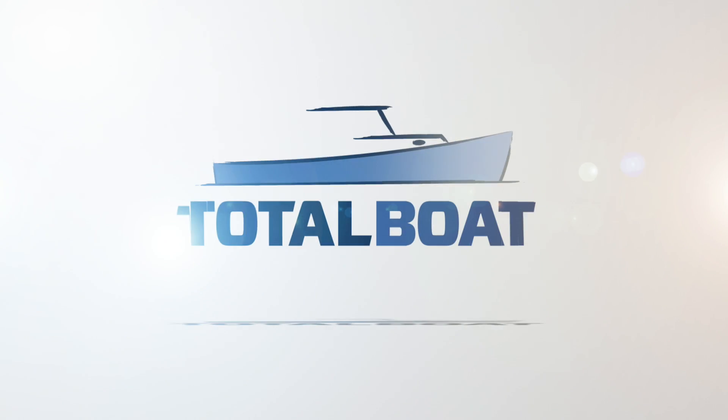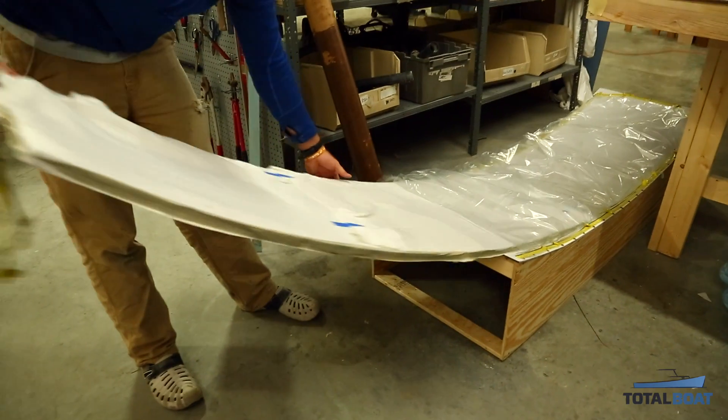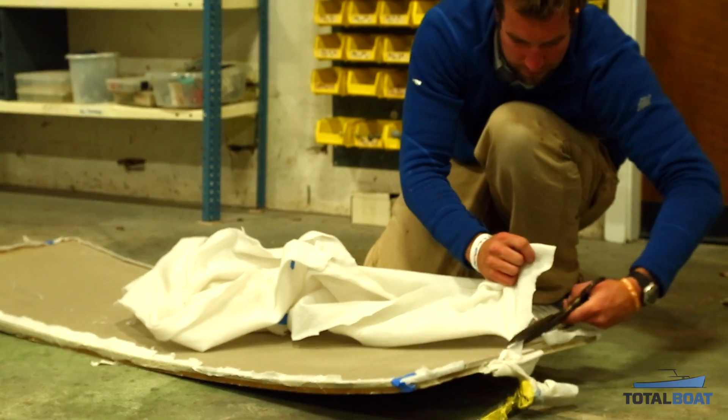When we finished off yesterday, we had the two pieces of foam glued in the vacuum bag to help make sure that we had a really good bond between the two. Picking up today, it was time to decide on the outer dimensions of the board.